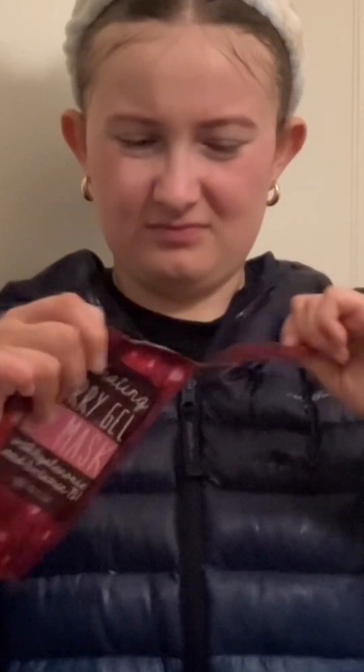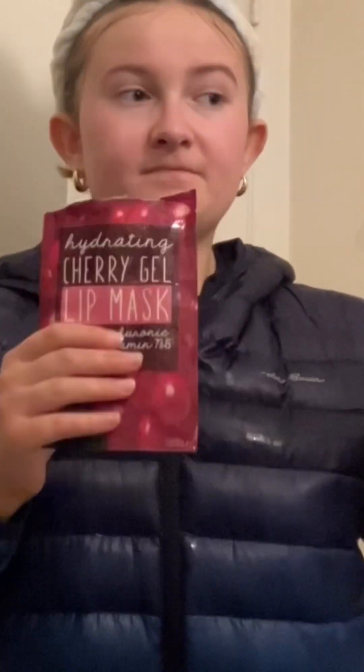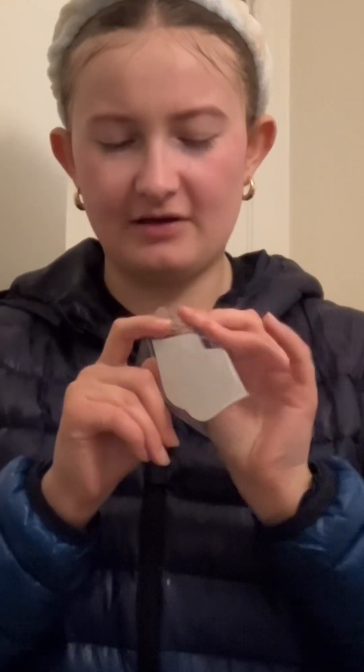All right, everyone. Now that I've finished washing my face, I will be opening up the lip mask. It smells so good. Now that I've opened it up, I am going to apply it to my lips.